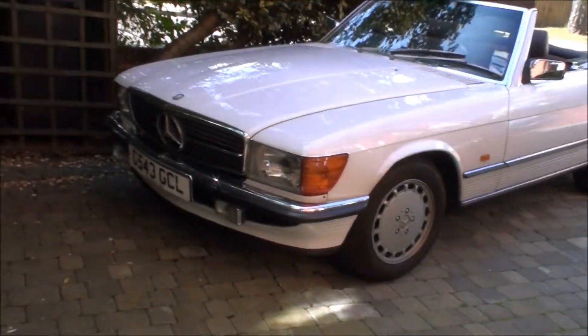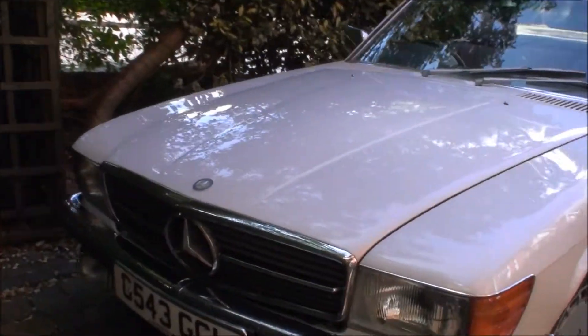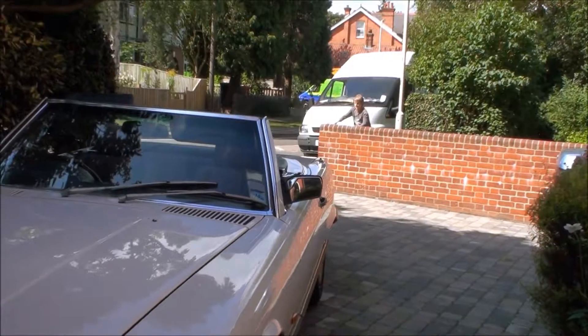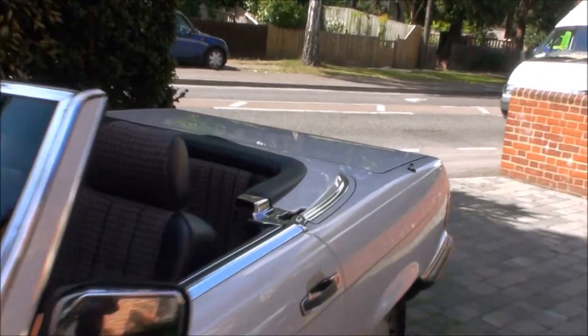Look what was parked on the drive today. That's right, a Mercedes SL 3-litre on the G plate. So it's a 1989 car. It's a very, very nice car. I really like this car.